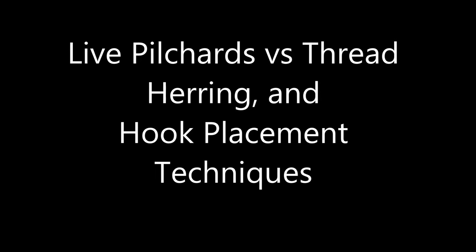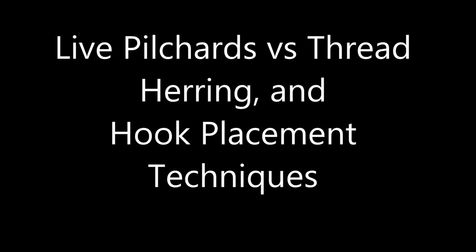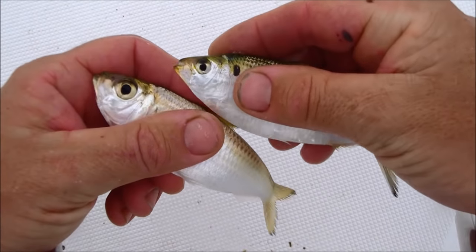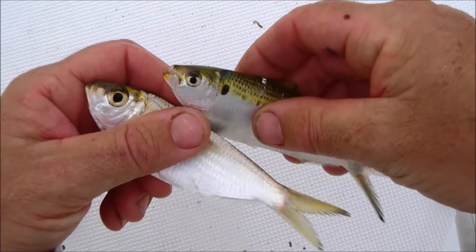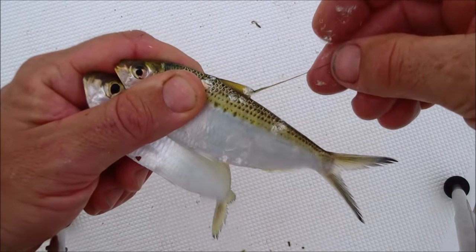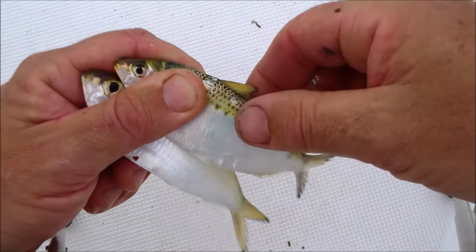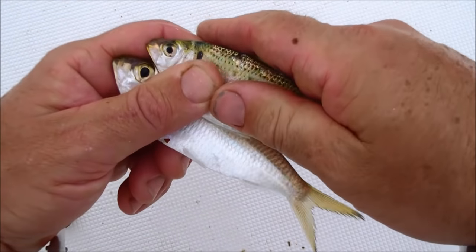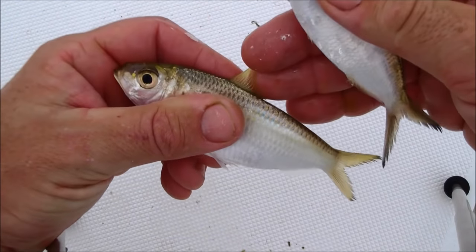Here I'm going to show you two popular white baits here in southwest Florida — one being a thread herring, which is in my right hand at the top of the screen, and one being a pilchard, my left hand at the bottom of the screen. The thread herring has that little thread coming from their top fin, and that's where they get their name. They have a small eye and a little freckle behind their gill, behind the eye.